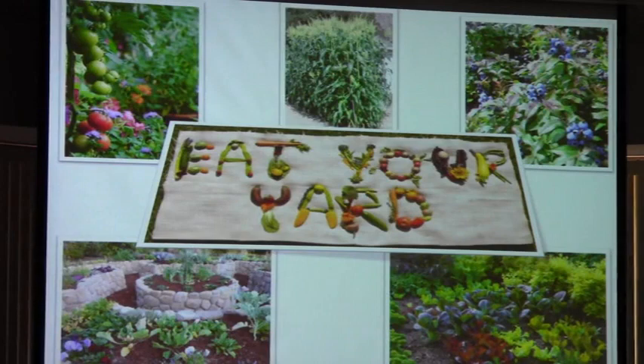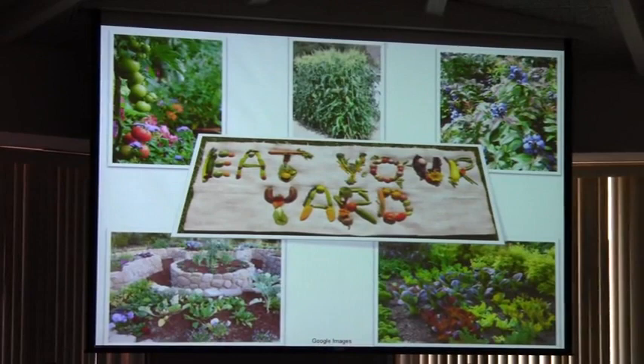The edible landscape concept is that you want to be able to eat your yard — basically that's the concept. And that's what we hope to have out here at the Future Farmstead: a lot of edible plants and a lot of landscape that makes good sense.